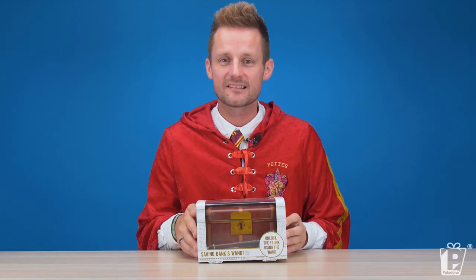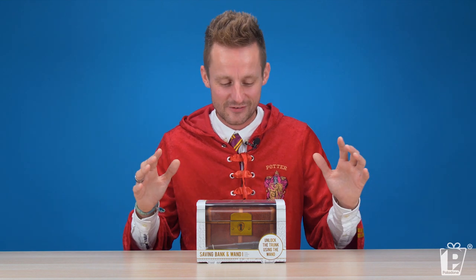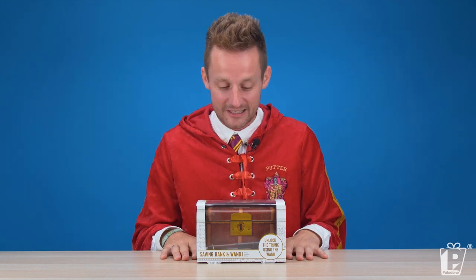The Hogwarts Savings Bank and wand from the wonderful magical wizarding world of Harry Potter! I instantly have at least four people in mind who I'm going to buy this for for Christmas, and not all of them are children. It is a savings bank, and what self-respecting wizard doesn't need to put aside their knuts, sickles, and galleons for their next trip to Hogsmeade?